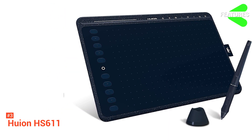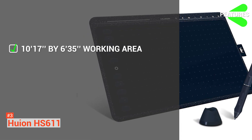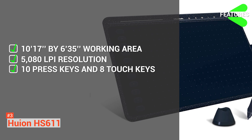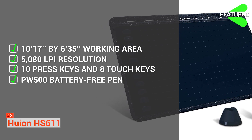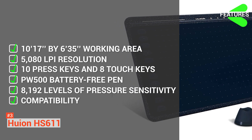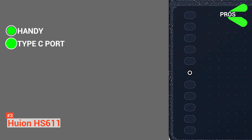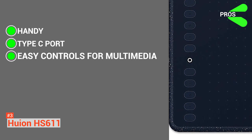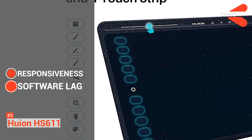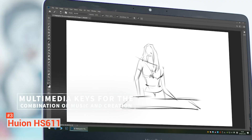To sum it up, the Huion HS611 features a 10.17 x 6.35-inch working area for PC or laptop, 5080 LPI resolution, 10 press keys and 8 multimedia touch keys, the PW500 battery-free pen, 8192 levels of pressure sensitivity, and compatibility with Mac OS 10.12, Windows 7, and Android 6.0 or later. Its pros are that it is handy, comes with a useful Type-C port for connecting with other devices, and has easy multimedia controls. Its cons are that it is not as responsive as other tablets and some software lag has been reported. Regardless, if you're always an on-the-go creative, the Huion HS611 is perfect for you.